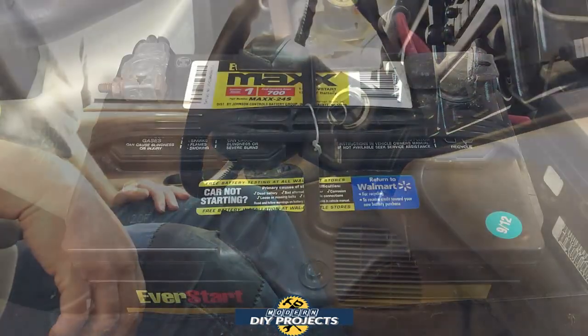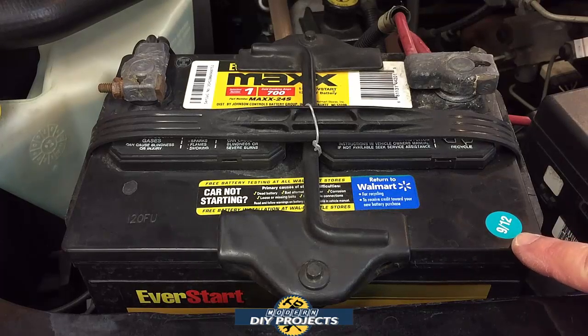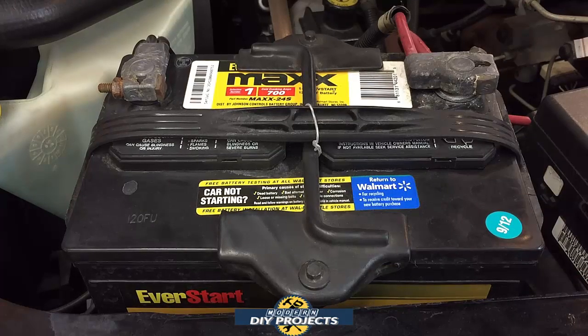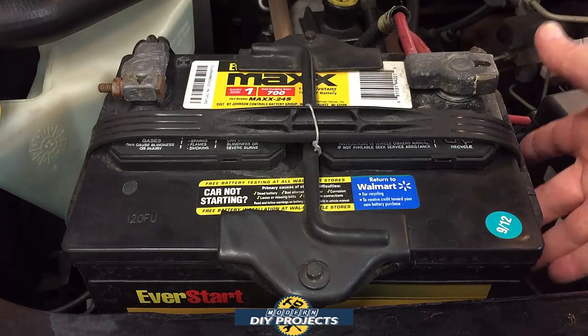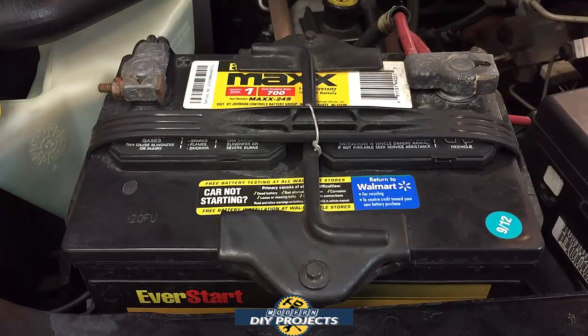Here we are looking at the battery of my truck. As I just showed you, it will not start on its own. As you can see, the battery date code reads 9/12, meaning September 2012 — and I'm shooting this in January 2022 — so this battery is about 10 years old, well beyond the end of its life. You can't see it on camera, but the side of the battery is actually bulging, which tells you it's pretty much done. This truck is a 5.2-liter 318 V8, making it a perfect test subject for this jump starter.